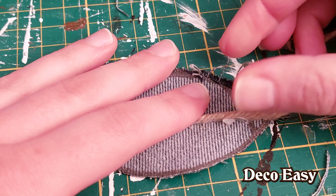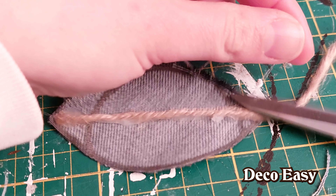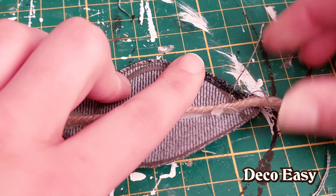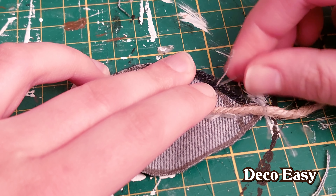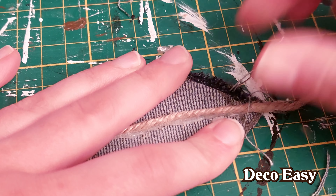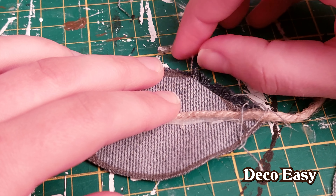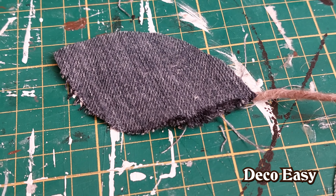Just like this — pull them loose until the end and then you cut them loose. Sometimes you're lucky and you can grab multiple threads at once, or just pull till the end and cut everything at once there. You get the effect of tassels here and there. Just remove carefully piece by piece the white threads — that's what gives the effect to your DIY.